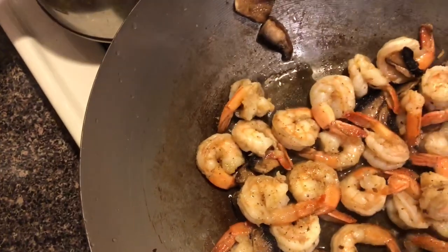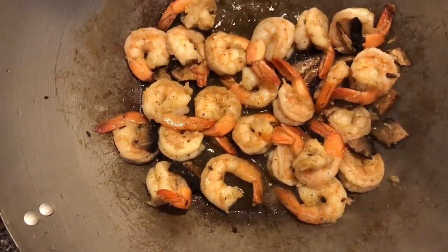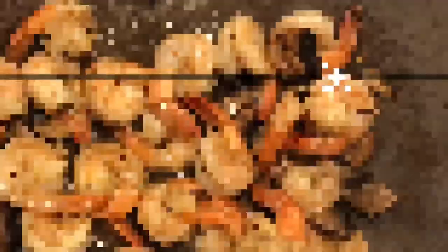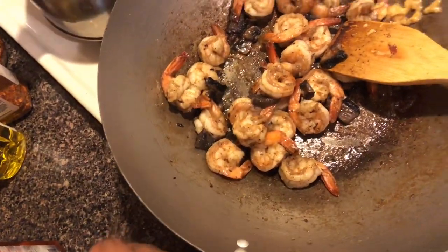The shrimp are pretty much done. When you start seeing them that color right there, they're done. So I'm going to actually pour the sauce over here. Let that simmer for a little while. Then we'll combine the noodles, we'll add our basil and all of the rest of our seasonings. Now the mushroom is incorporated and the shrimp are already cooked.